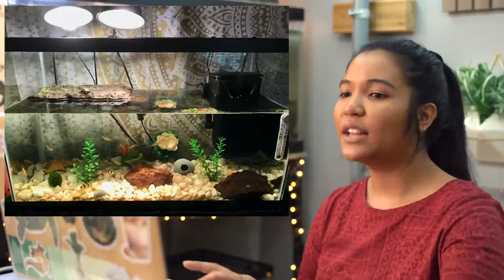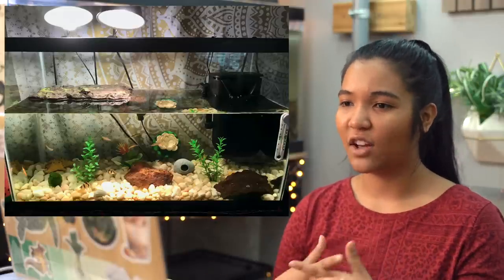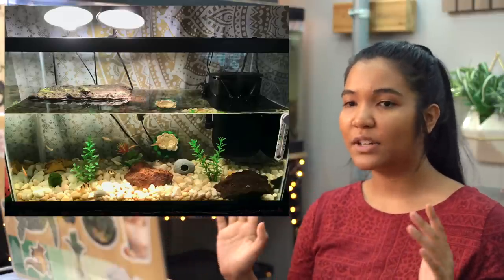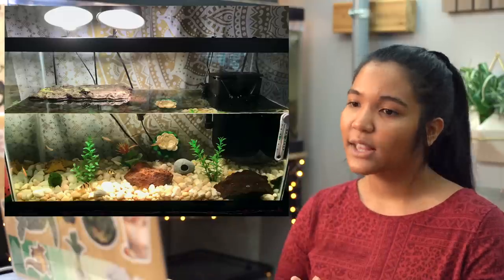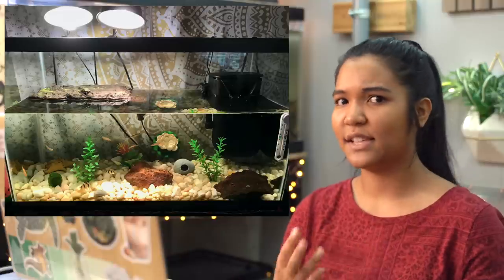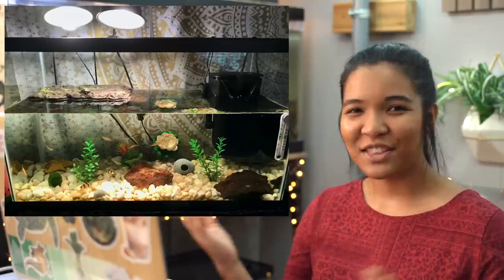Next up is a hatchling turtle tank from Bella in Virginia — a 30-gallon with a southern painted turtle and some fish. Your turtle is pretty small up on that basking area with all those basking lights, which is great. I love the look of the tank and the light colors. You could use more decorations filling up that center space — with baby turtles you want things to hold onto so they can easily reach the surface. Love the tiger barbs! Also keep an eye on those plastic plants in case they're flimsy. Your turtle is super cute — thanks for sending in your tank, Bella!